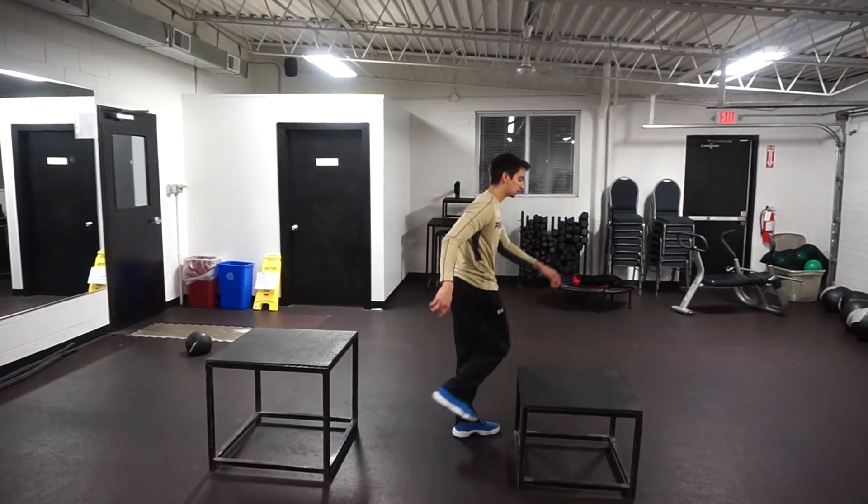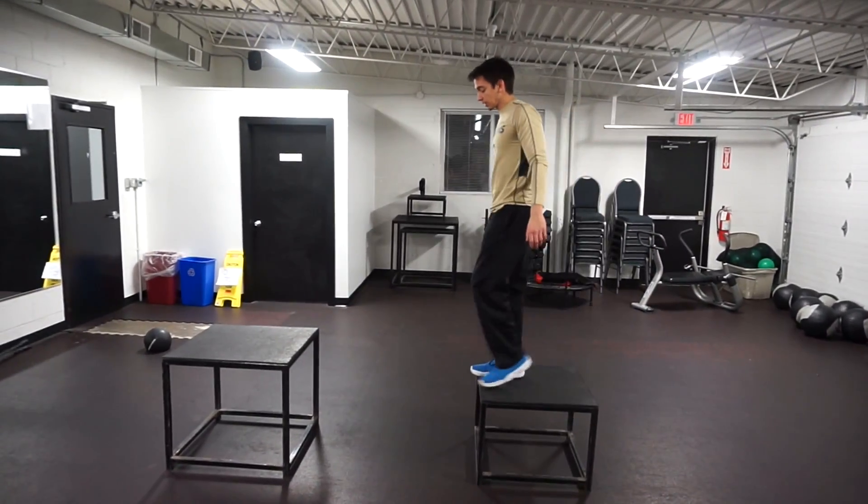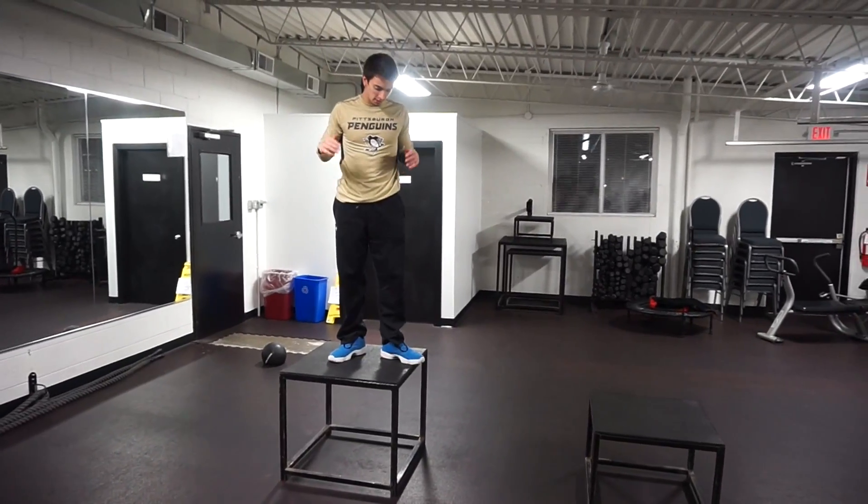One more time — get on top of this box, kind of doing a step off, use the momentum, soft feet, land on top of the box right in the middle.